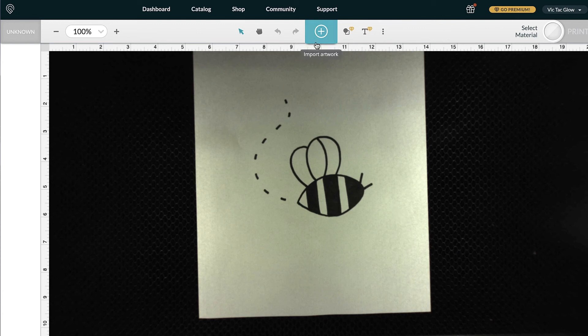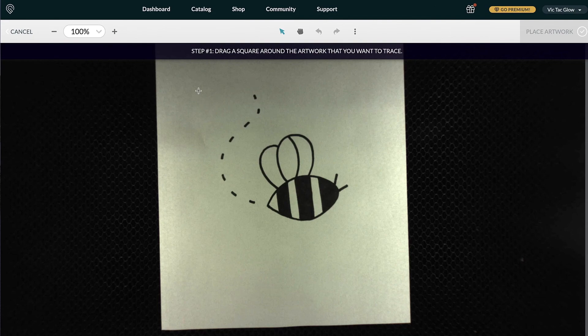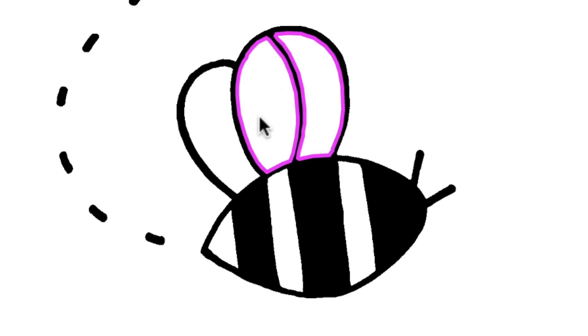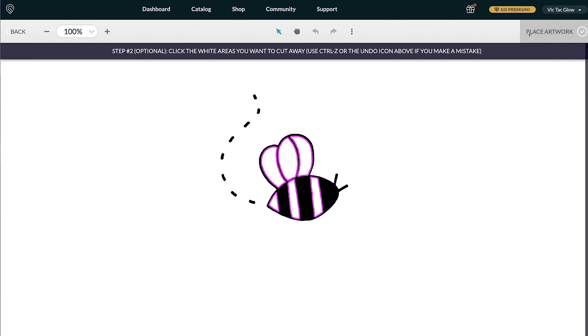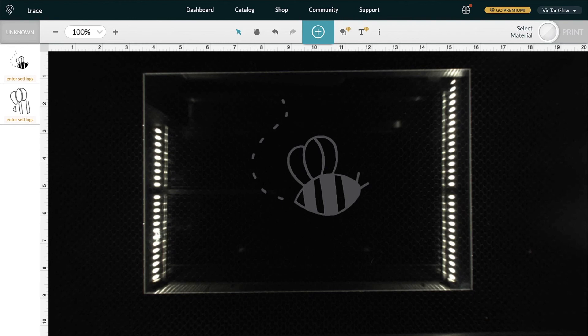Click on the blue plus sign and then click on Trace. Click and drag around your artwork — it will allow you to select parts of the design you want cut away. I'm going to select all the white parts of the bee to be cut away by clicking on them. Click Place Artwork at the top right. Once done, remove the design from the Glowforge and replace it with the material you're going to engrave on. The image refreshes to show what's inside, which is this clear acrylic.